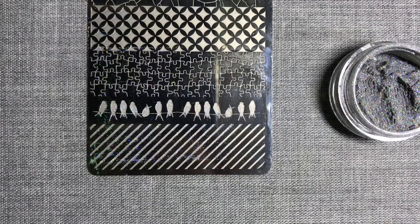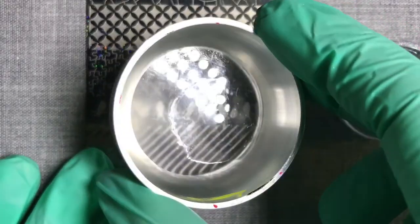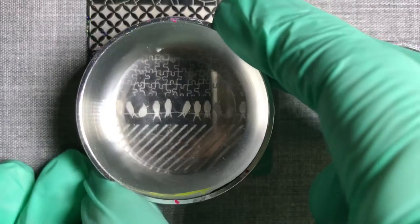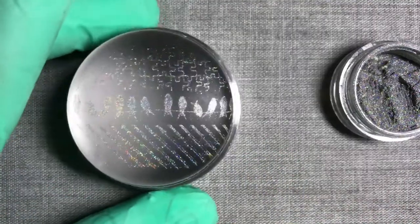Next, using a clean halo stamper, I'm now going to roll it over the design gently. It's really important that you're gentle with the rolling, otherwise you're going to squish your design. As you can see, it's picked up beautifully.